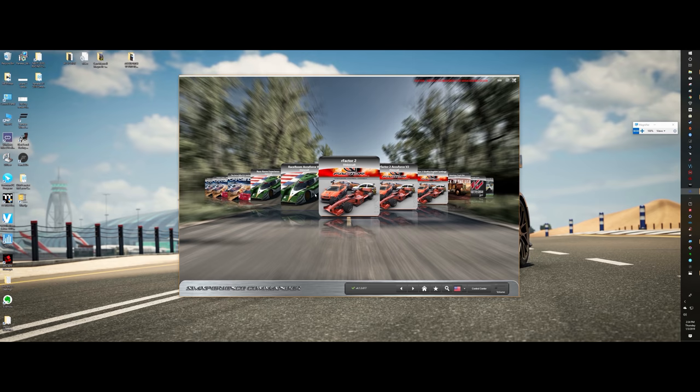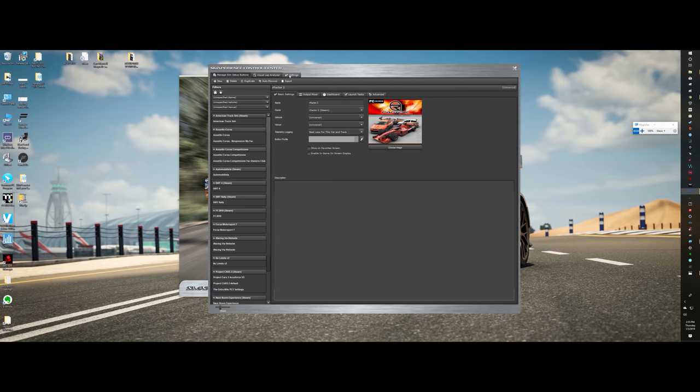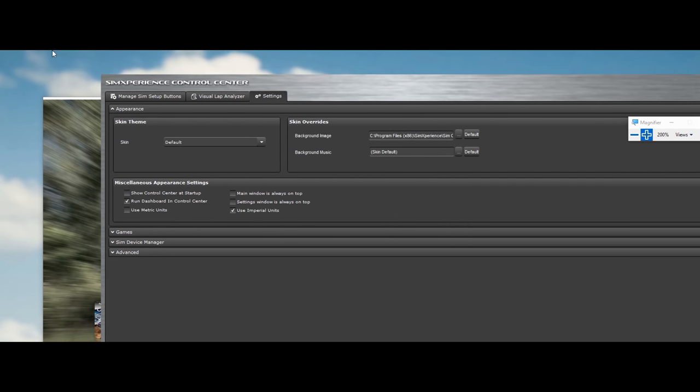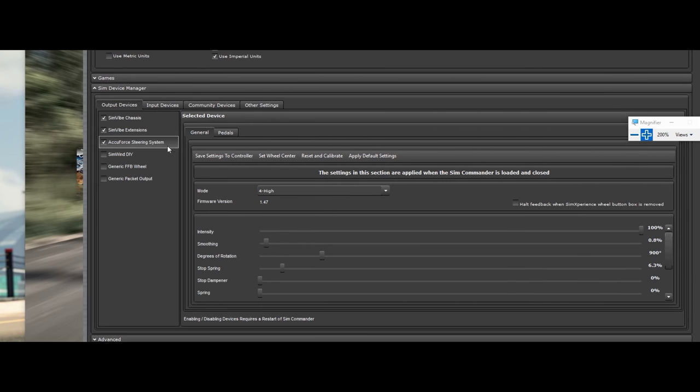Now if you already have SimVibe loaded and you want to just add your AccuForce steering wheel to it, all you're going to want to do is come to the control center, go to settings, Sim Device Manager, and then there you see AccuForce Steering System. You'll just click that on and answer yes to the questions that come up.